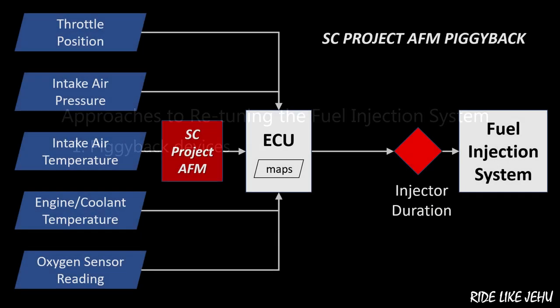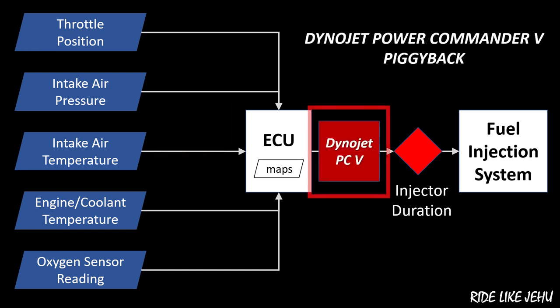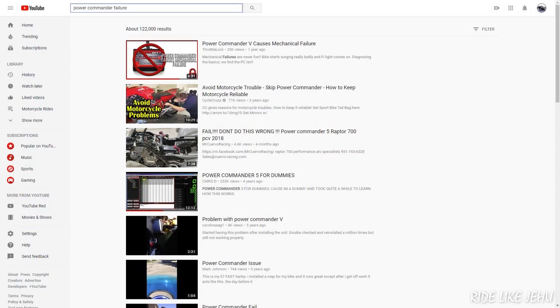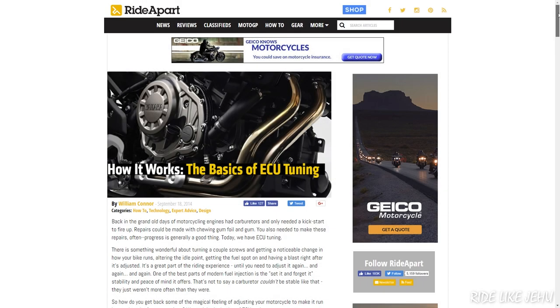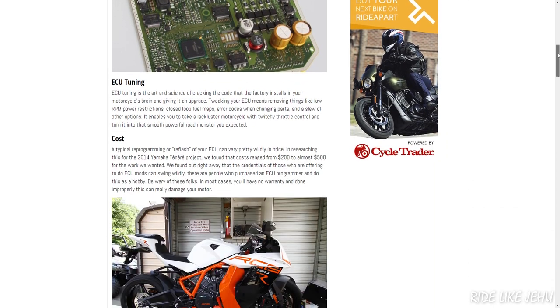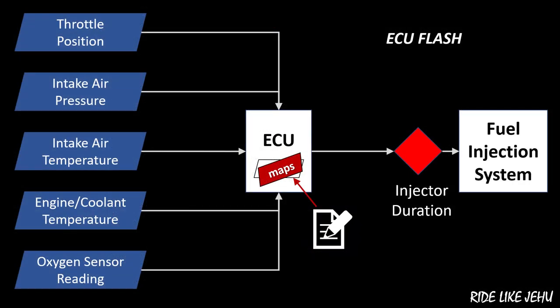There are two basic approaches to altering how your ECU manages your fuel injection system. The first is to attach an aftermarket device that alters how it works — often referred to as a piggyback system. The device is permanently installed and constantly running, so it becomes part of the system which must be reliable for your bike to keep running. The second option is to reprogram the ECU itself, so there's no piggyback module attached and the system essentially maintains the reliability of the original setup — it's just been retuned internally.